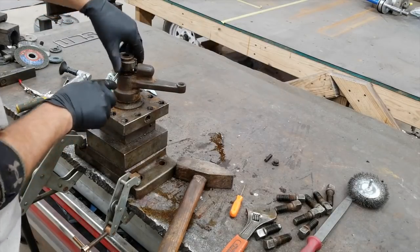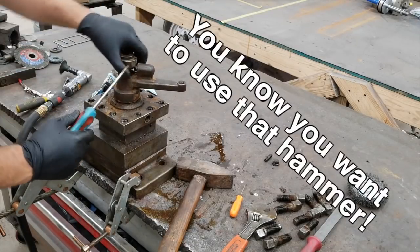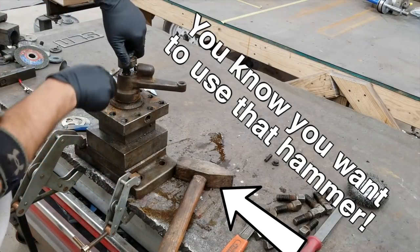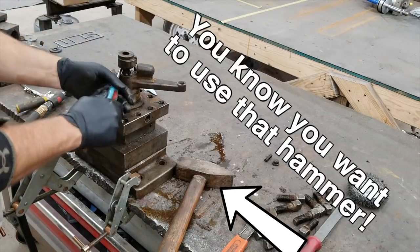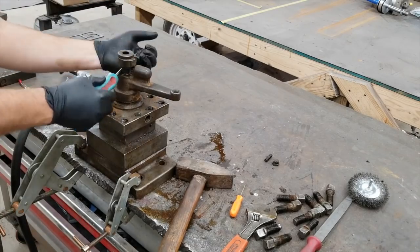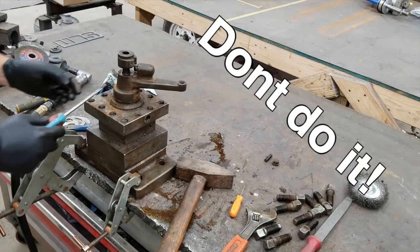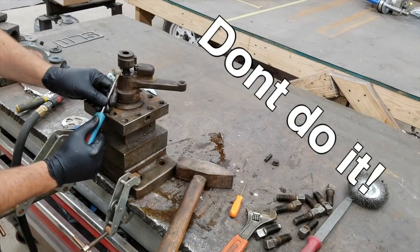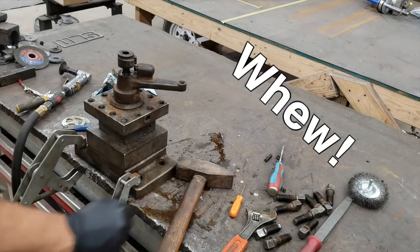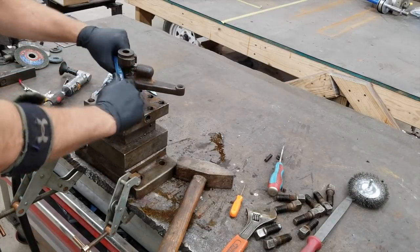I was trying to figure out this spline shaft. The top part of the splines were kind of chewed up a little bit and was giving me a hard time getting this apart. I wanted to use a hammer and start tapping up underneath it, but I kept my level head and just kept at it with a screwdriver, kind of working it up on both sides. I could have probably put some kind of a puller on there, but I was able to just keep working it and get it off.